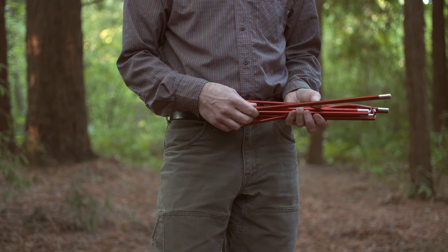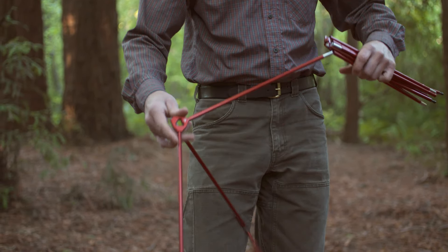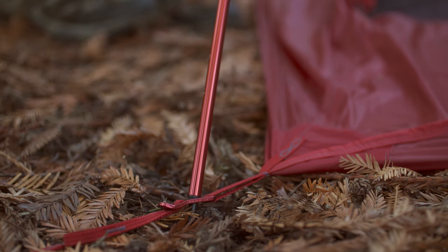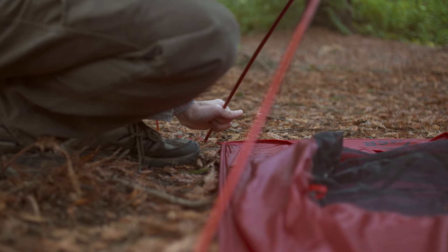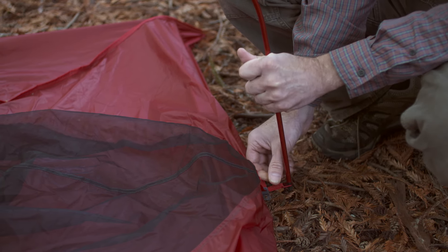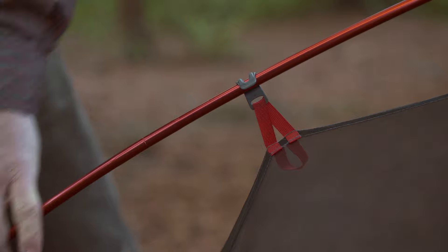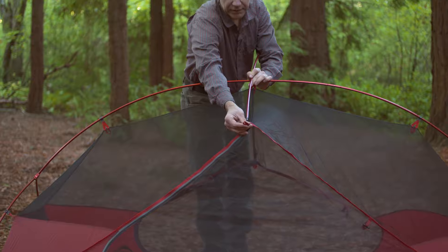Next, assemble the poles, being careful not to let the ends snap together. With the hub facing the logos and the openings of the door, insert the two ends into the metal grommets in the corners. Then insert the end tip of the other end into the grommet at the rear of the tent. Then go along the pole and attach all of the clips. Insert the top frame into the red grommets above the door.